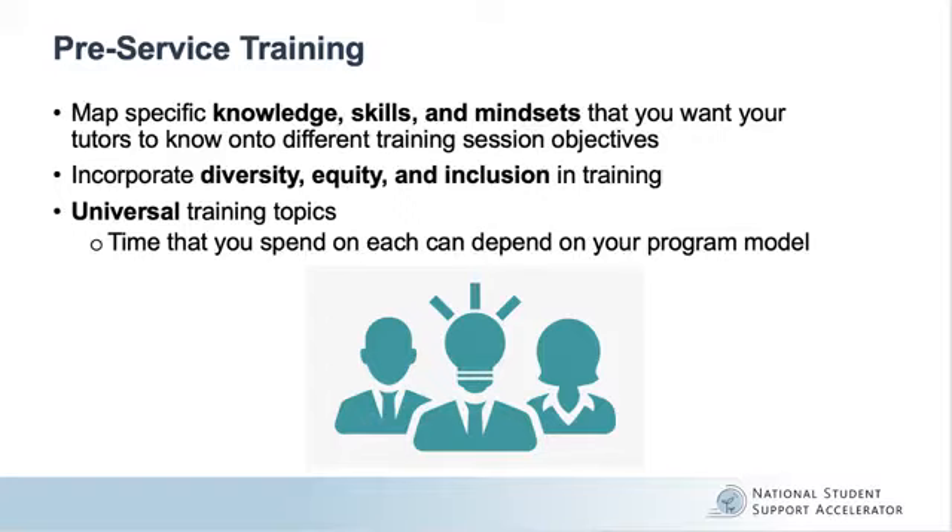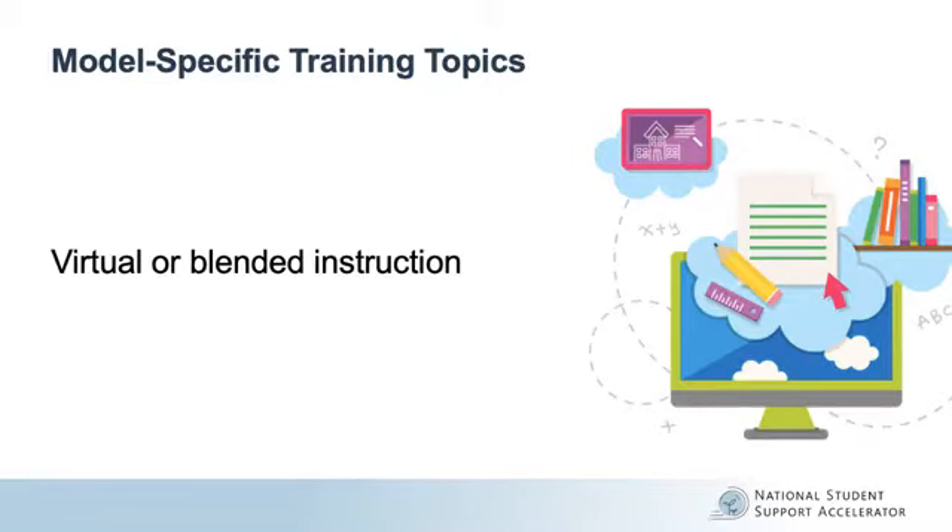During your training, universal training topics can include tutor expectations, content proficiency, program-specific pedagogy, effective facilitation, data practices, supporting students with learning and thinking difficulties, and tutor-tutor team building and networking activities. The time that you choose to spend on each topic can depend on your program model. In addition to these more universal focus areas, model-specific training topics can include virtual and blended instruction methods, as well as tutor-student relationships.